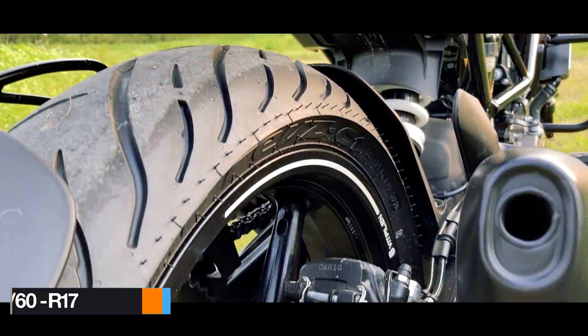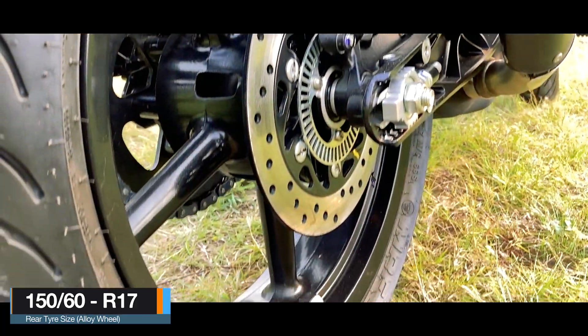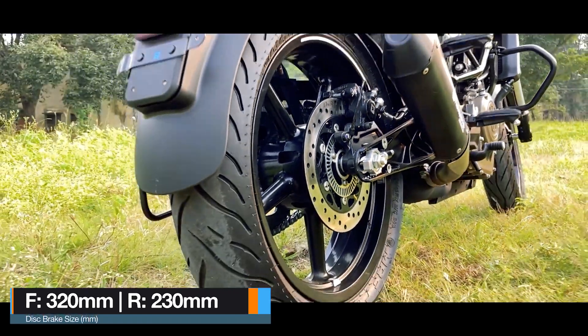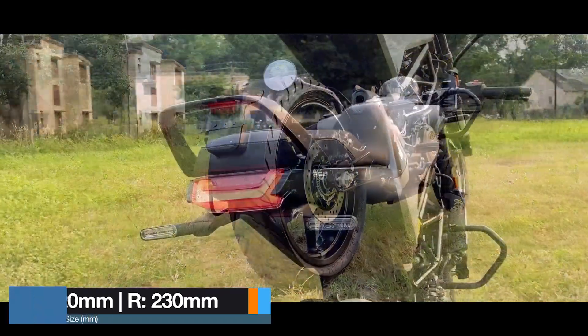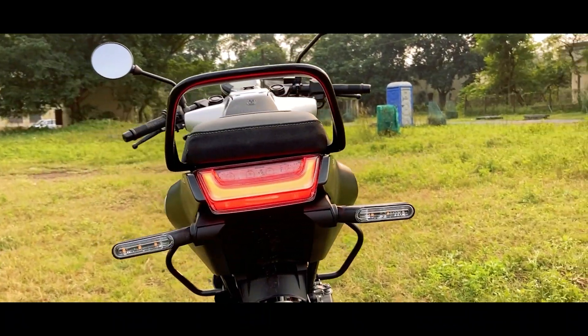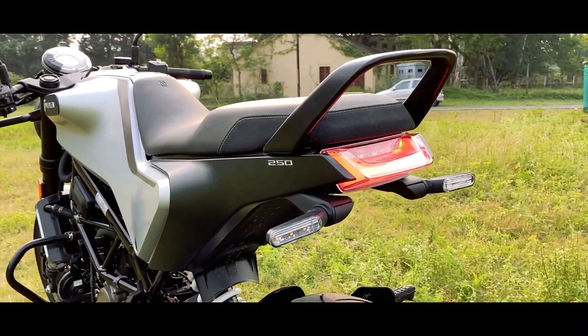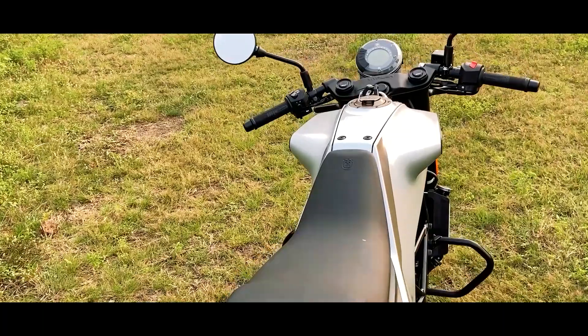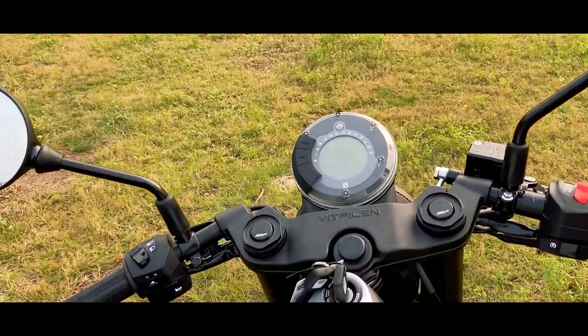At the rear is a 150/60 section MRF Revs tyre mounted on a 17-inch alloy wheel, along with a 230mm disc brake with ABS assistance — so it is a dual channel ABS setup. At the tail end is a good grab handle, the LED tail light and LED turn indicators. The number plate goes on the mud hugger. Let's hop on to the saddle and check out the instrument cluster.